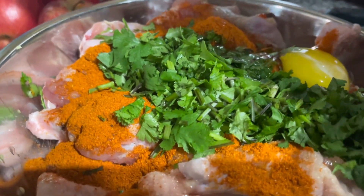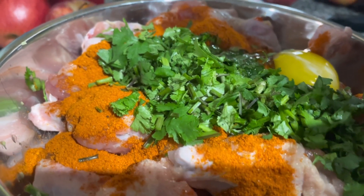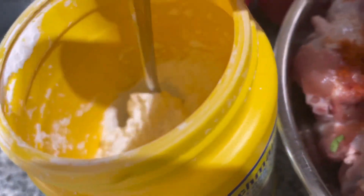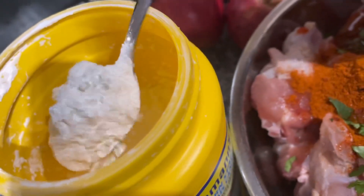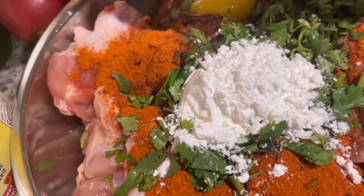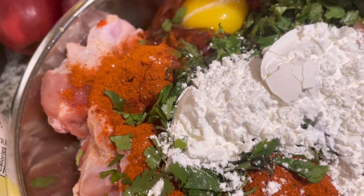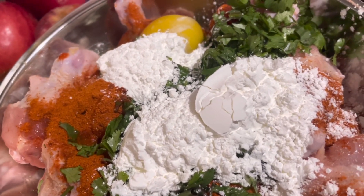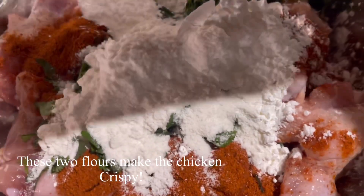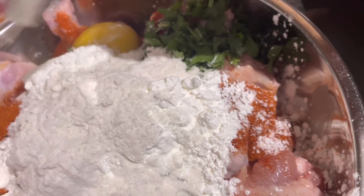Now I'm adding some corn flour and a little rice flour — about three tablespoons of each. That's three spoons of corn flour and three spoons of rice flour.